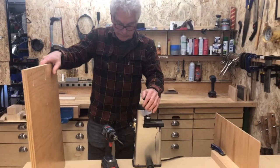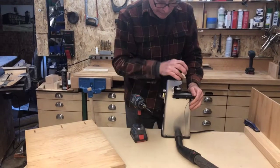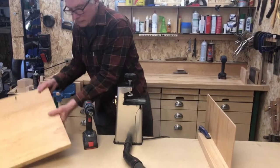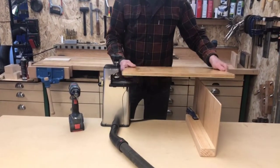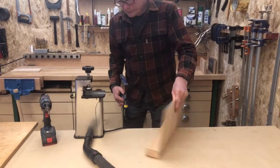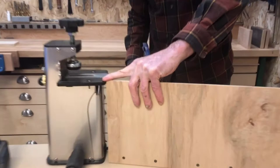Here we are with the Castle 100, stabilized with a typical clamp, dust collection ready, and the drill ready. Over here, we've got a platform that the panel will rest on when we cut the panel, and it can be moved depending on the size of the panel you're working with. The only thing that's really important is that it be very close to the same height as this work surface.